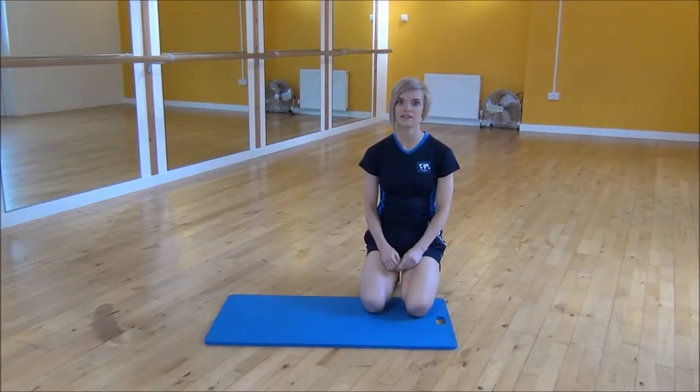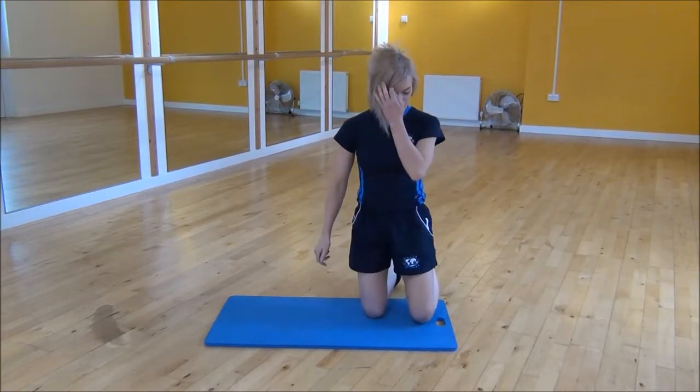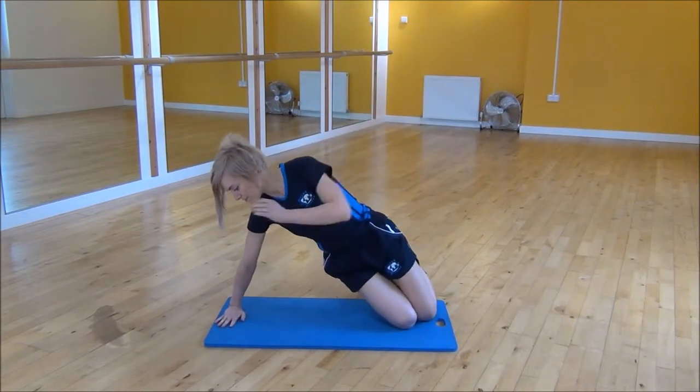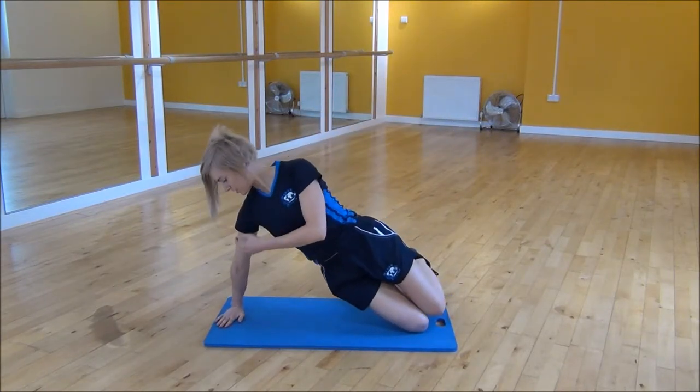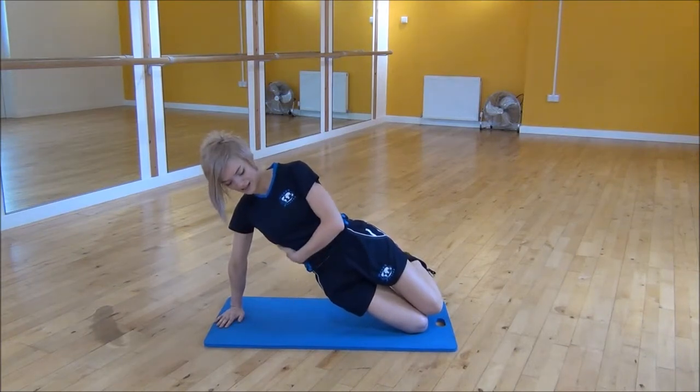The next exercise is the side plank. To start, put your hand at the other side of the mat, making sure that your shoulder is over your wrist and your obliques are nice and tight.